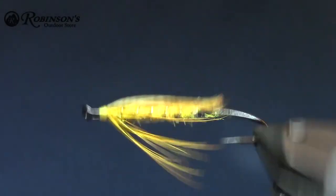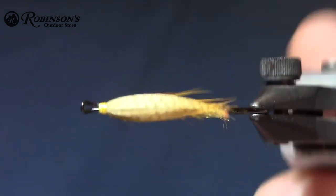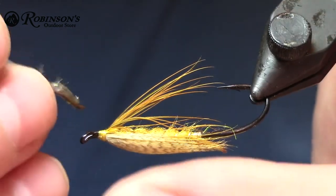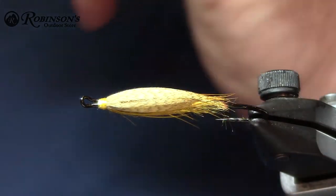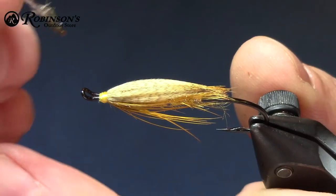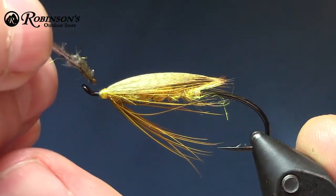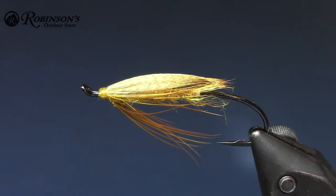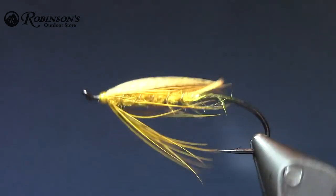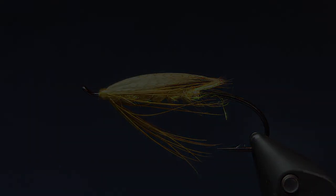A couple coats of head cement. I should note that I got the original style from my old buddy Gary Stewart, who got it from John Livres and his little Lady Caroline super low water pattern — this is kind of modeled after that a little bit. Nice little finish there, a couple coats of head cement to finish it off nice. That's it, thanks for watching guys.